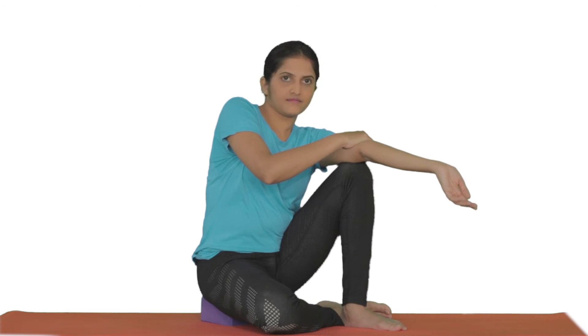Apply pressure with the other hand if you need more pressure. Hold for 30 seconds and release.